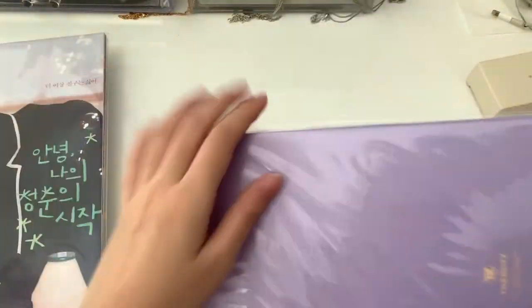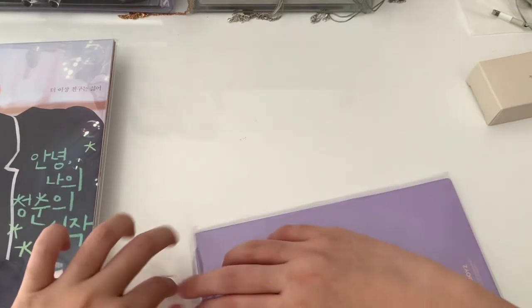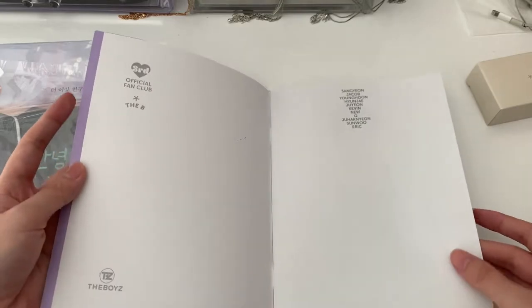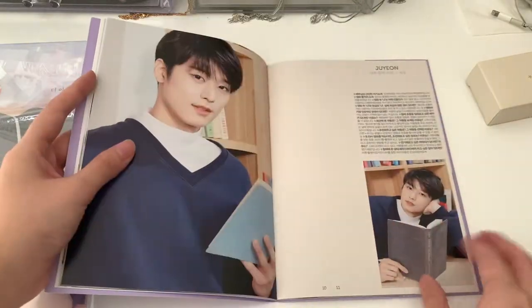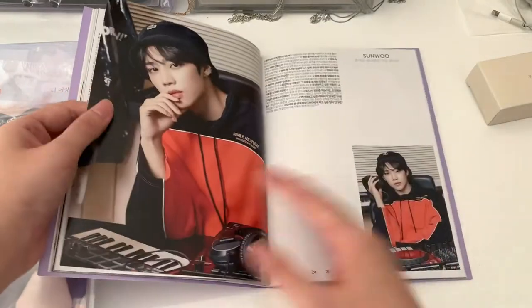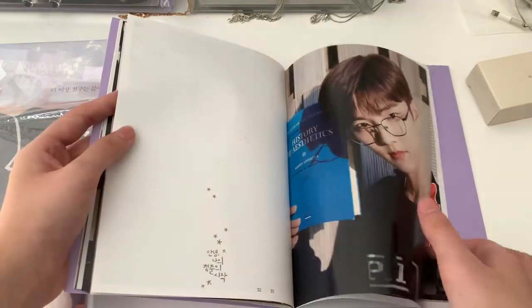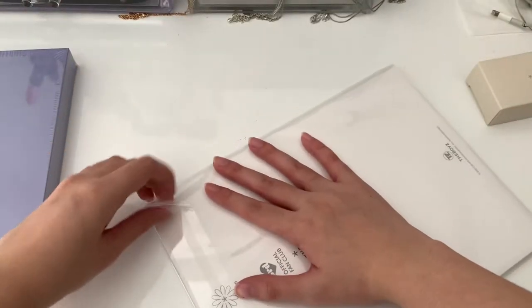I'll open this too. Oh my god, I've ruined the packaging. Seriously. This is a photocard — oh, I think this is the photocard. This is like a magazine.